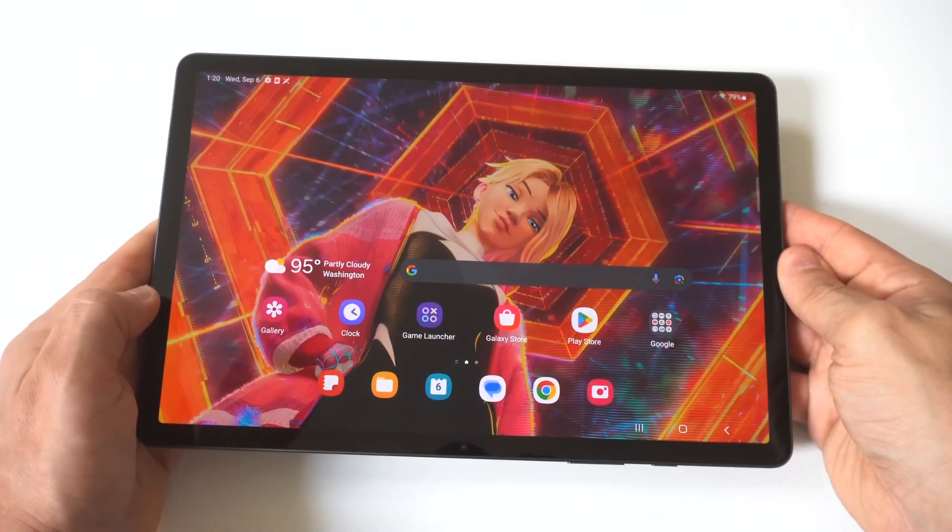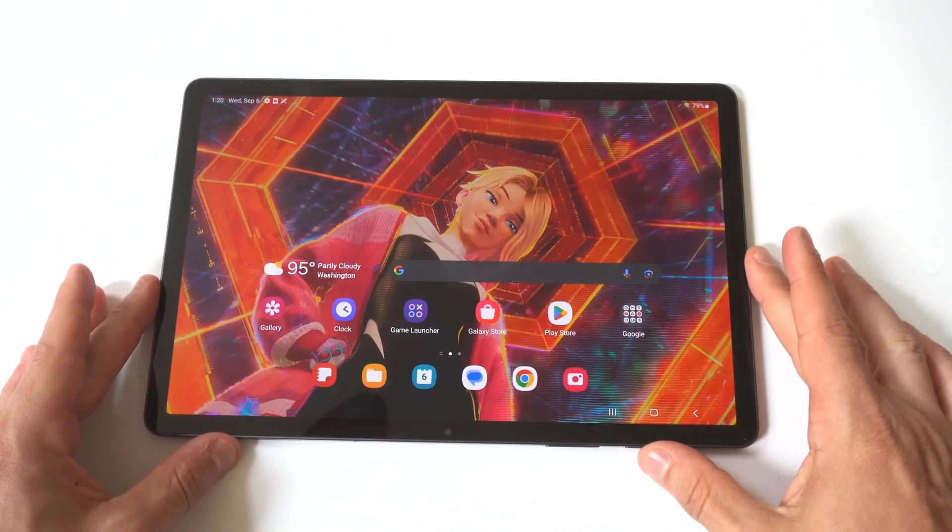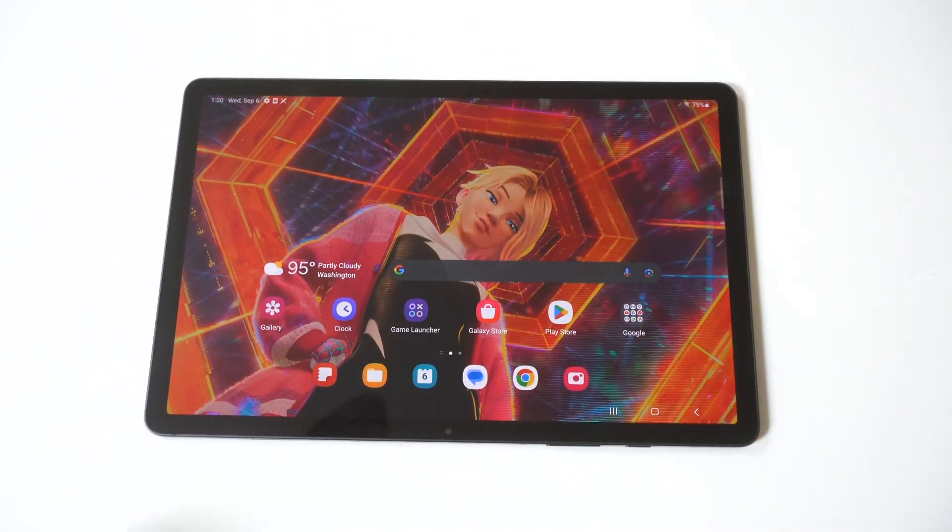I'm going to be showing you guys a cool trick for how you can use split screen on the Samsung Galaxy Tab S9. This feature works really well because you've got this massive display, so multitasking makes a lot of sense.